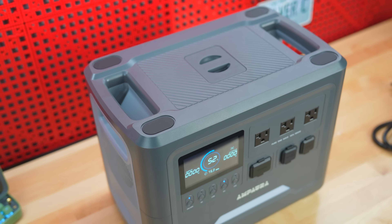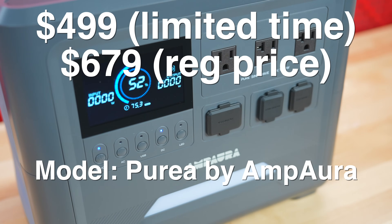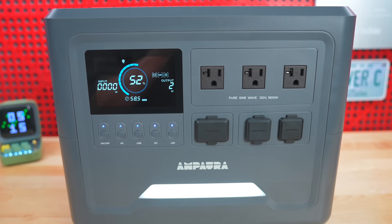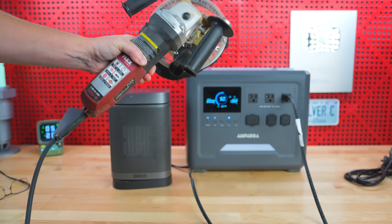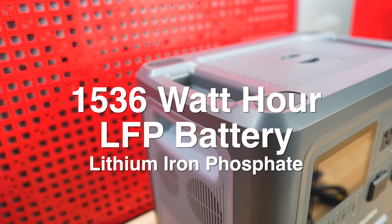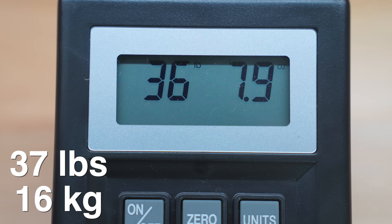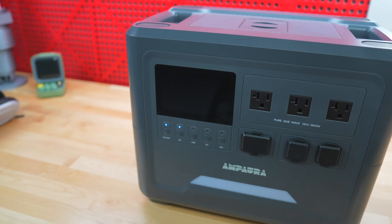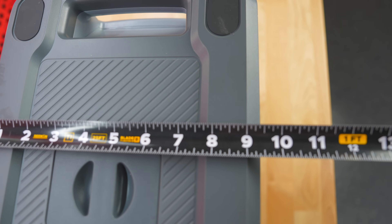In today's video we are going to look at a brand new power station that finally has a low cost yet has a surprising number of features and capacity. Considering this is an 1800 watt output power station with a 1536 watt hour battery, it only weighs just over 36 pounds, making this also one of the lightest power stations you can buy today with that amount of output. It's also very compact — about 14 inches long by 12 inches tall and about 10 inches deep.